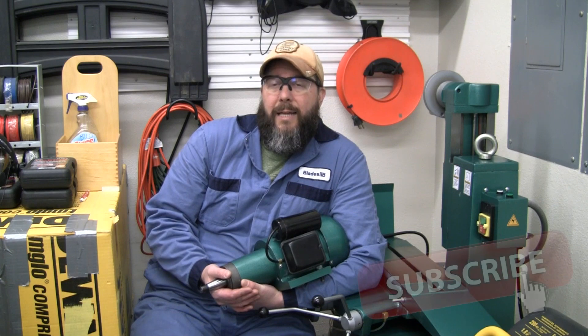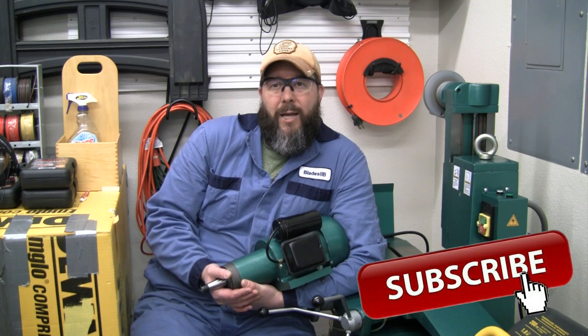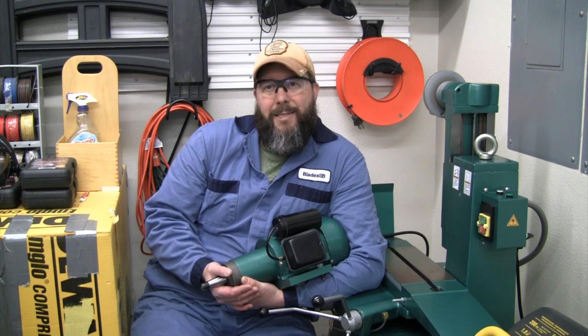If you're new to the channel and you like the video, I'd appreciate it if you'd give a like or a comment and help support the channel. Also, I encourage you to go check out some of the other videos on the Blades2B channel, and if you like what you see, hit that subscribe button. With that, let's go ahead and jump into the wiring diagram and talk about what went wrong smoking out two of these motors. Let's take a look.